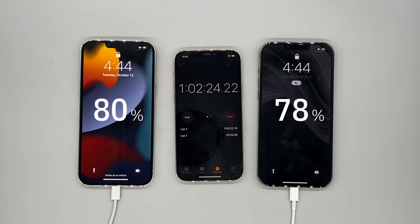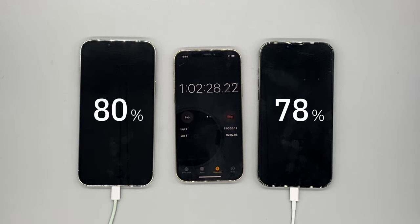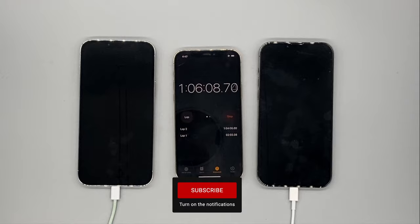At 1 hour and 2 minutes: 80% on the 30 watt, 78% on the 20 watt. At this point in time the charging starts to slow down dramatically, just to maintain your battery health capacity.